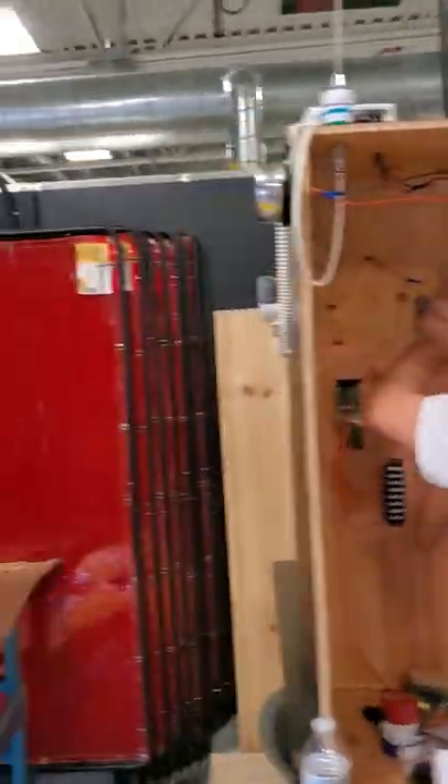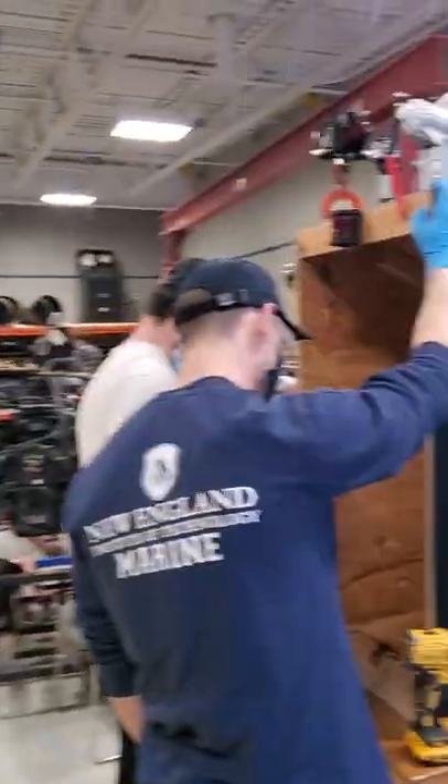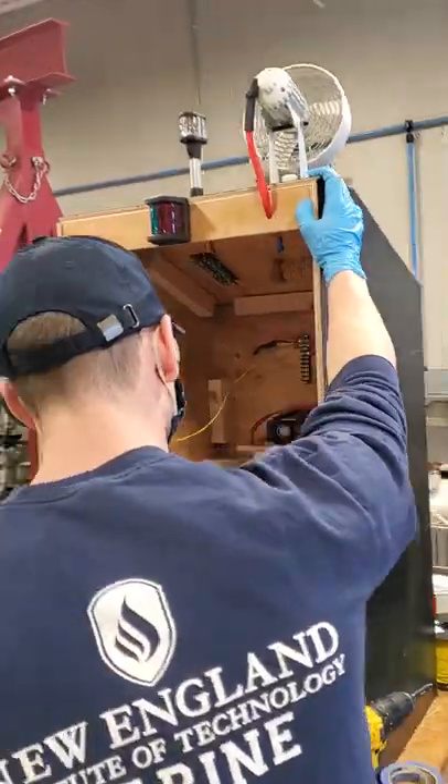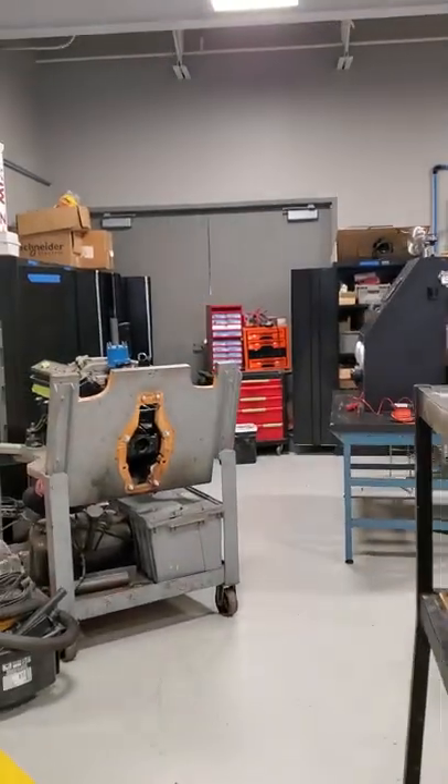So they're all starting to get these together, their own personal project, and coming along here. Hopefully in the next couple of classes, they'll have these all wired up and we'll see how they work.